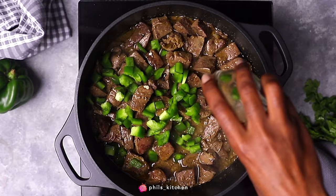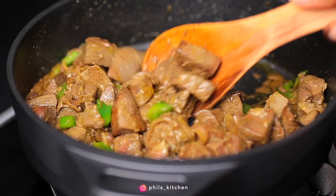Next, add nicely chopped green bell pepper and continue cooking for about two minutes.